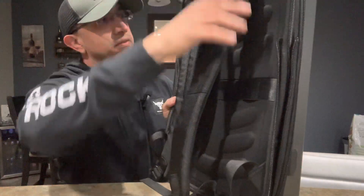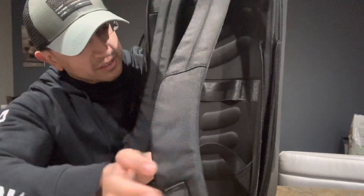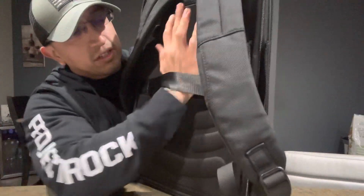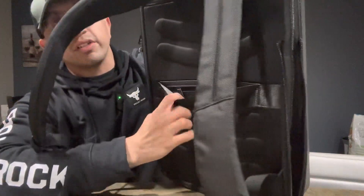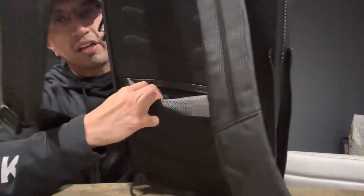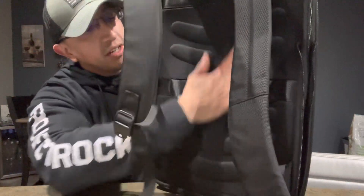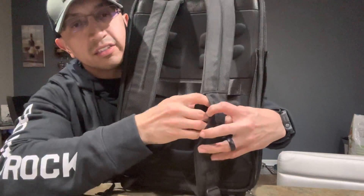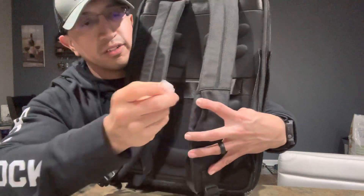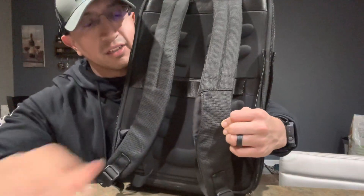Looking at the back, you have two straps that seem pretty durable. In case you're traveling, it fits pretty well on your carry-on luggage rod. There's also a secret hidden compartment to put a cell phone, passport, or important documents you don't want anyone to see. The back has good support, and there's a card slot on the shoulder strap — you can just slide an ID or card right in there. There's also a small slot to hold a pen.